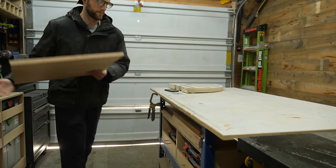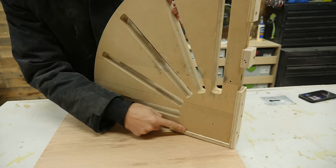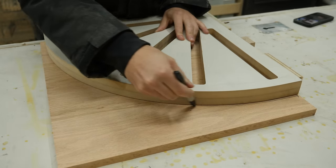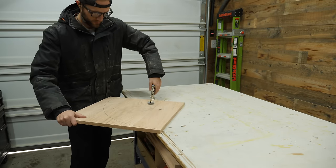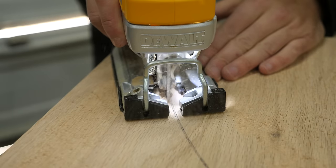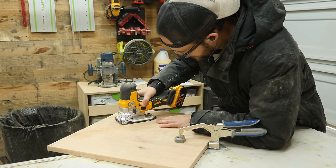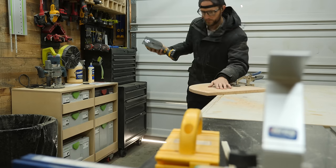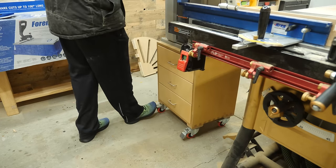With the template finalized, I can now start the process of transferring the shape to all of my individual shelves. To help align the template consistently, I attach some scrap pieces to the side that allow me to match up the corners perfectly before tracing out the outline of the final curve. Instead of hogging out all of that material with a router bit, it'll make my life easier by removing as much as possible with my jigsaw — just stay about one eighth of an inch away from that line in case of blade deflection, and watch out for your toes. A bandsaw can rip through this task substantially faster if you have access to one.